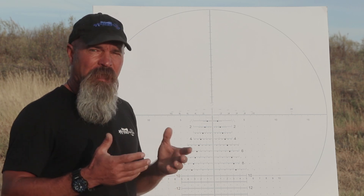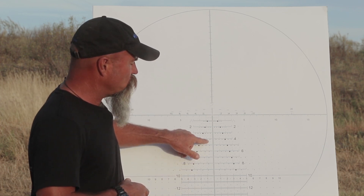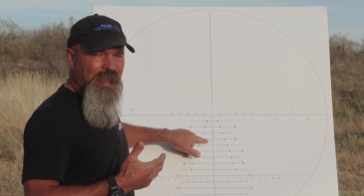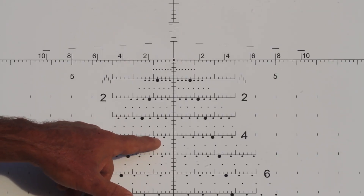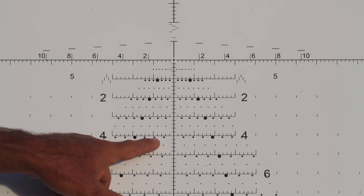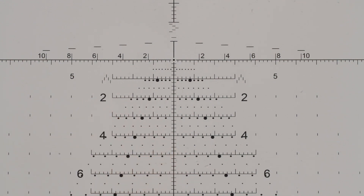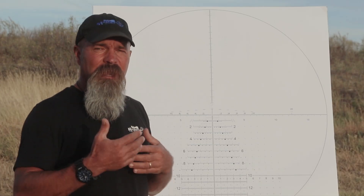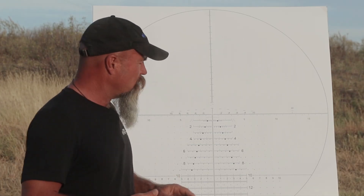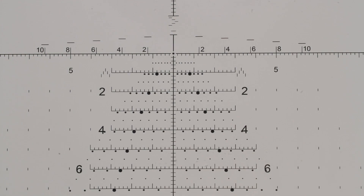For the 300 Win Mag, about 3,000 feet per second with a G1 of 0.533 — looking at the 190 SMK. Once you start looking at that bullet, at sea level it's going to calibrate itself. The second wind dot at eight miles an hour is going to give you one mil — it's not 0.95 but it's as close as we can get with a whole number. So again this is four miles an hour, and now we're at the 650 meters where this takes place. That ballistic combination fights wind better but we're shooting further out per mil, and that still allows the wind dot values to be the same.